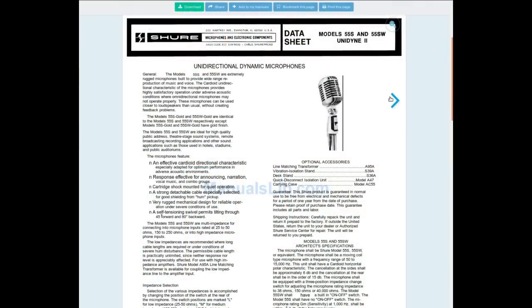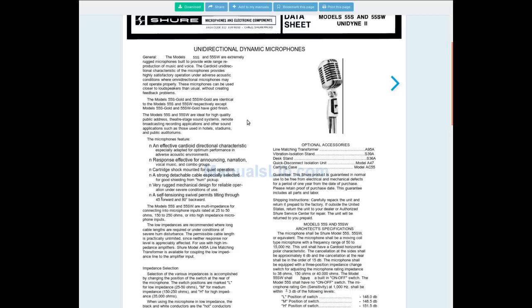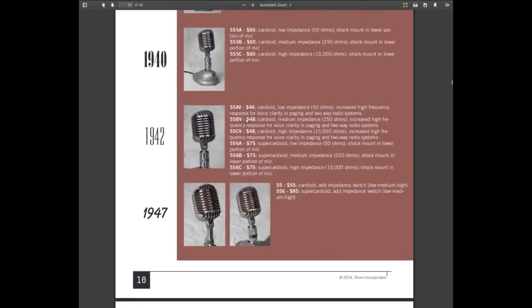This is the datasheet for the 1951 model, the slightly smaller one. There were other versions — SW with switch, and the gold version which had a gold-plated finish, which would look pretty gaudy. As they're saying, they're ideal for high-quality public address, theater sound systems, remote broadcasting applications, hotels, stadiums, and public auditoriums. Though I note that in this official Shure document, pre-1947 they're talking about voice clarity and paging in two-way radio systems — not broadcast or live stage.